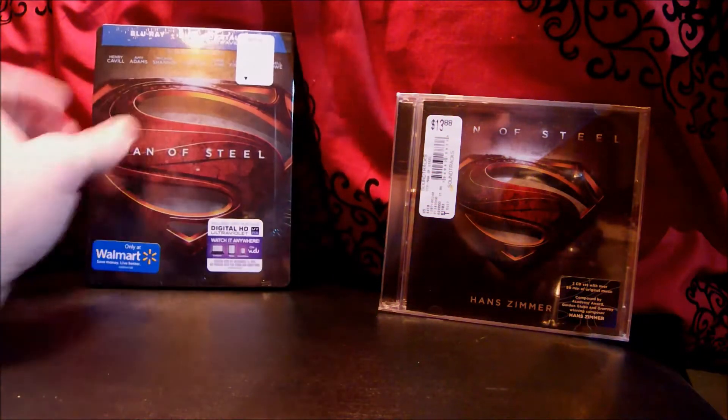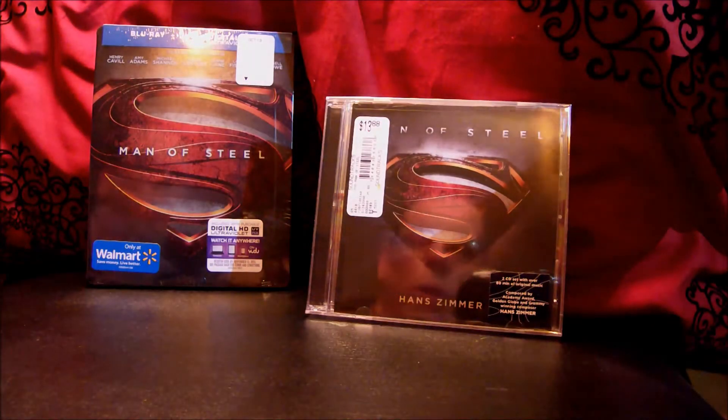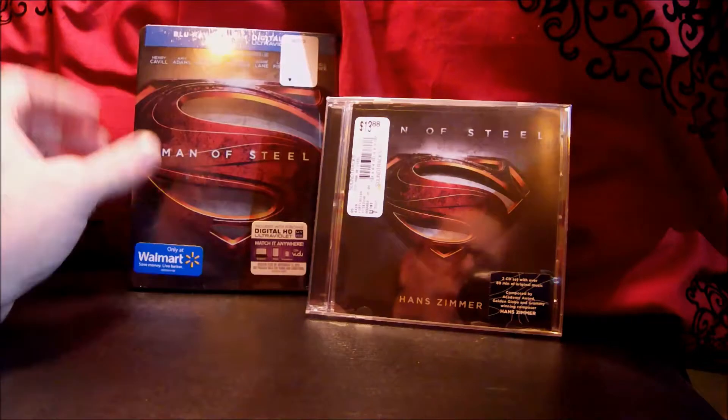Hey there YouTubers, this is Jace for Marshall Made Collectibles. I've done a lot of unboxings for video games, toys, and collectible figures, but today I just got back from Walmart at 12:01 — they just put out the new Man of Steel movie and I was able to go ahead and pick up the Walmart exclusive steelbook.